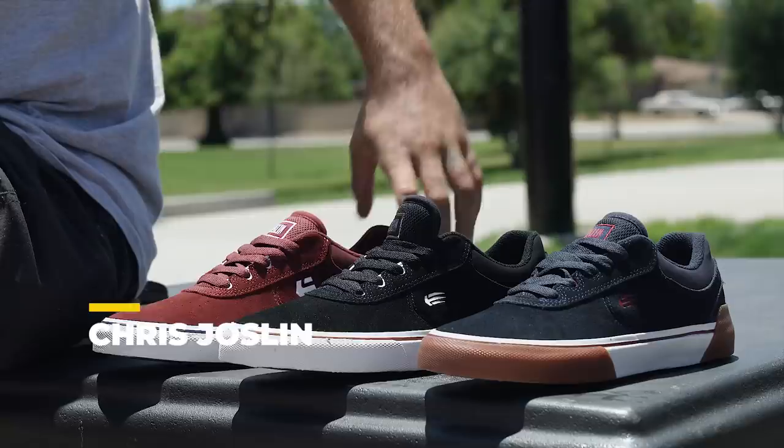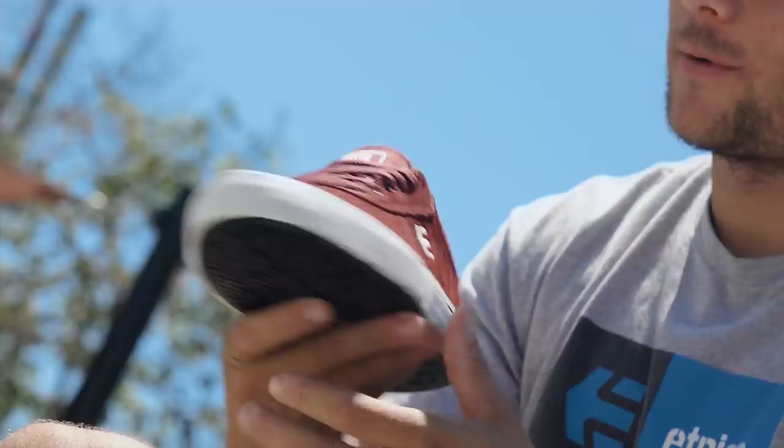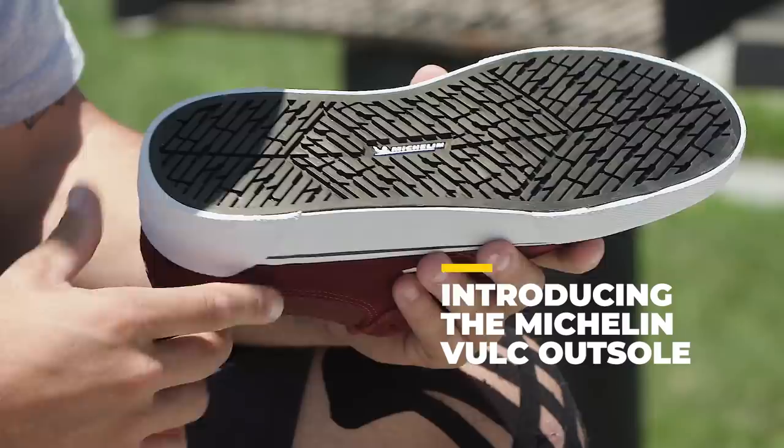What's up guys, Chris Joslin here introducing the new Joslin Vulk to the collection. These are very special — it's the first time Michelin's done a vulcanized sole and they absolutely nailed it, turned out perfect. I really like the whole shoe in general, turned out really clean, simple. We're gonna dive right into the main feature which is the vulcanized sole.